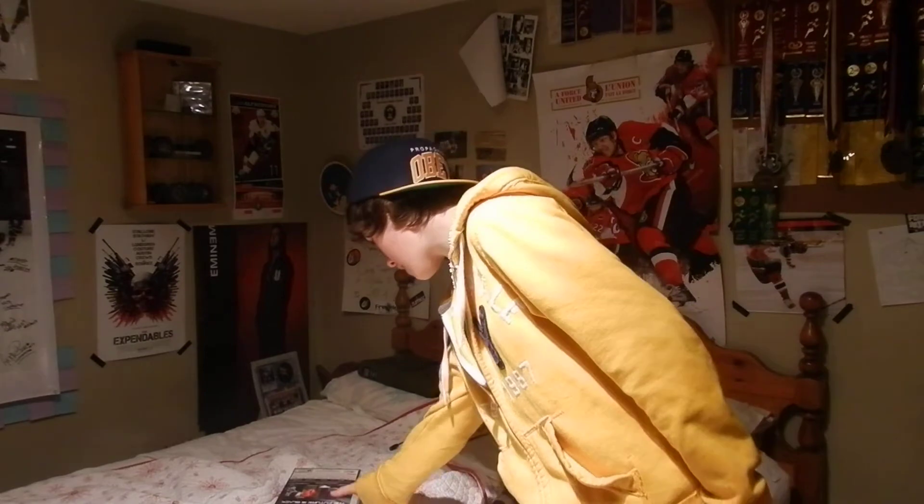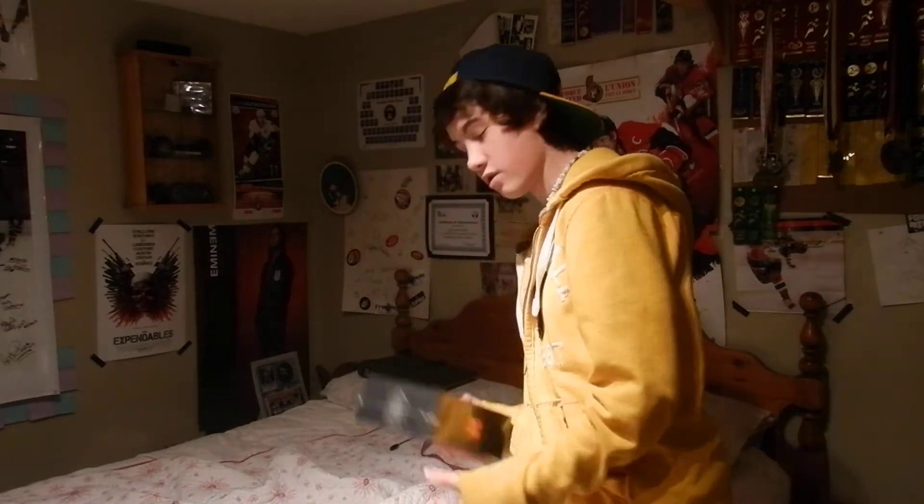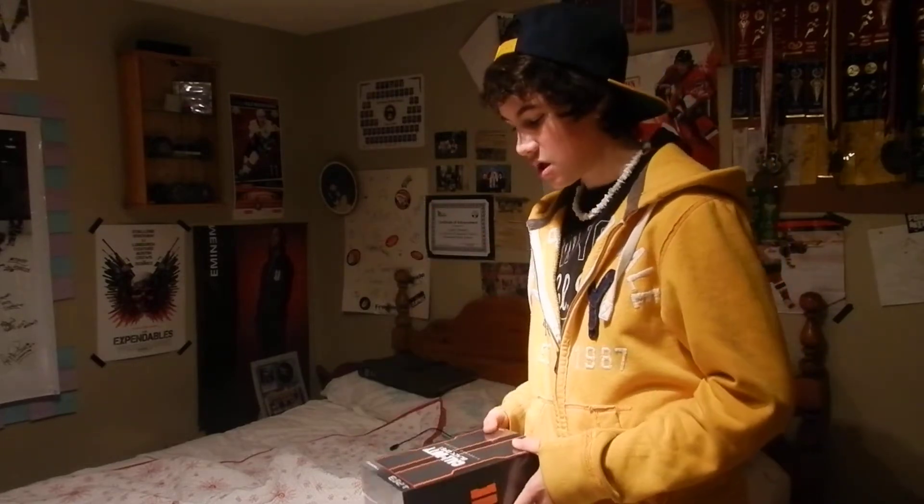Hey everybody, this is Citatron16 and I'm going to be doing an unboxing video of Call of Duty Black Ops 2, which I just got. It's the Hardened Edition. It came with a poster and I'm just going to say right now, I'm doing this as soon as I got it — so that's on the way back from hockey.